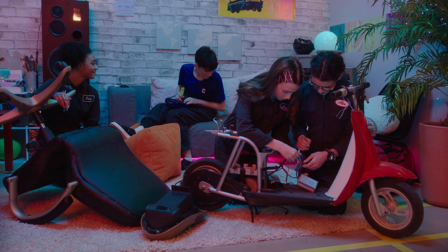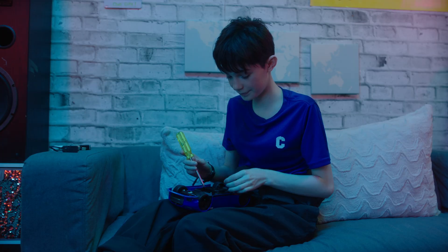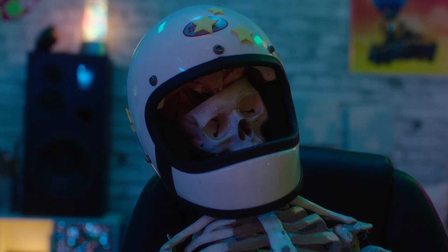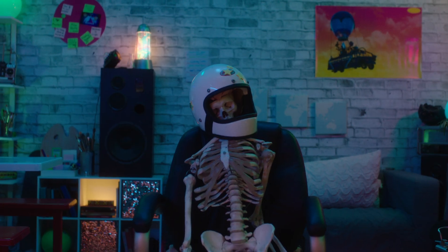Hand me the oil. Okay, so let's attach the wheel to the servo motor. Three, two, one. This better work. It worked! Yes! Here goes nothing. It's working!